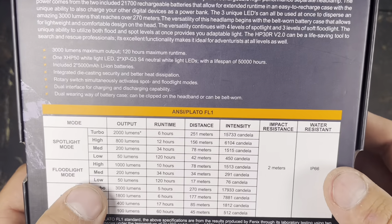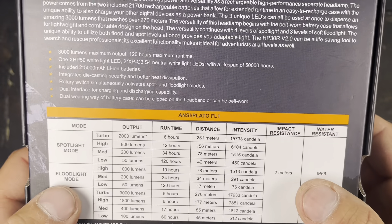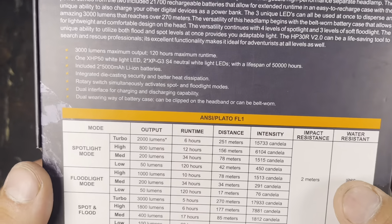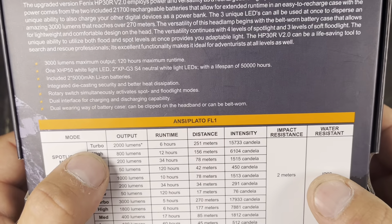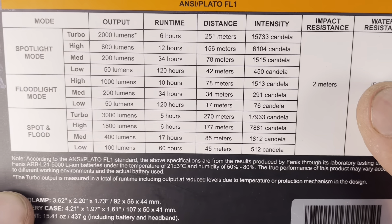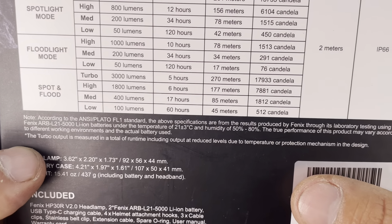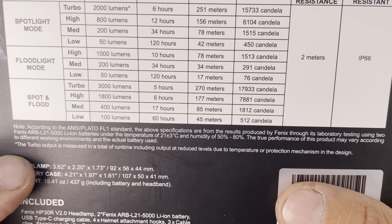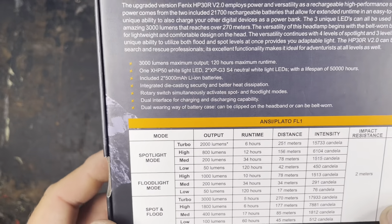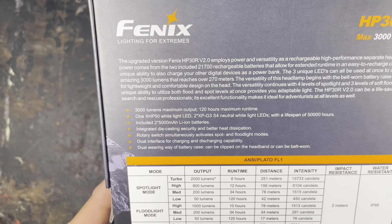I'm really looking forward to testing this headlight underground. For my adventures it will be really nice because you don't need to find a button — you just turn the rotary switch and activate the light. But I would have preferred a neutral white LED inside the spot LED; with the cool white we will probably get a little bit more throw, which is why they opted for it. Another feature I'd really like is a moon mode, and maybe the option to have a red light for preserving night vision.